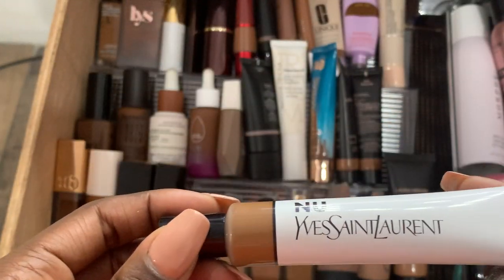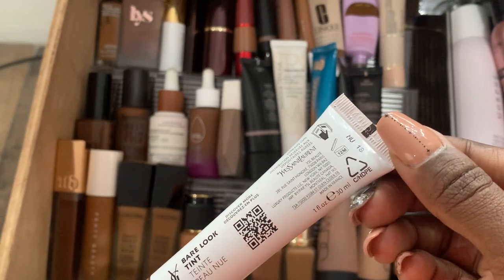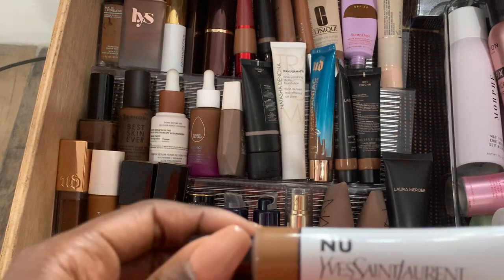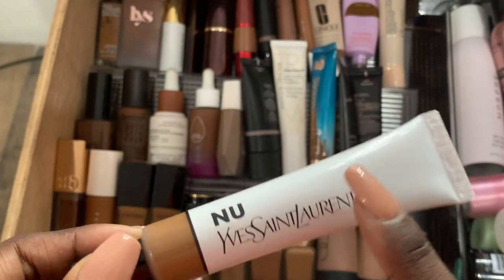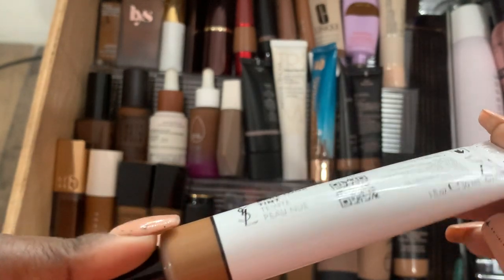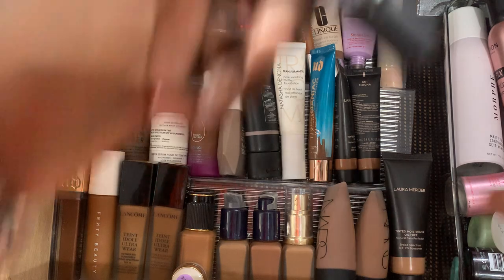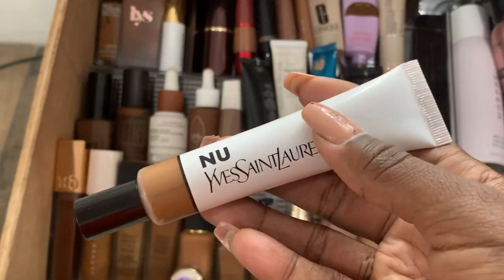I have the YSL New Bare Look Tint in NU18. It's okay — nothing to write home about. It doesn't give buildable coverage or anything like that. It's very much a lightweight skin tint. For my oily skin, sometimes it settles into my fine lines, so I have to make sure I use my MAC 24 Extended Eye Base on my smile lines whenever I wear something like this.